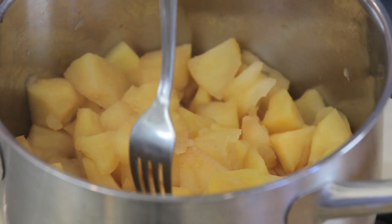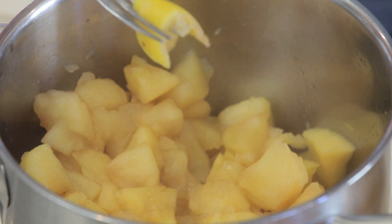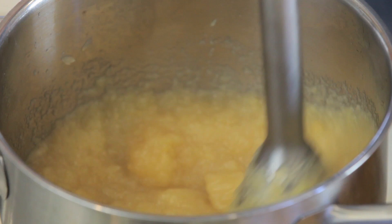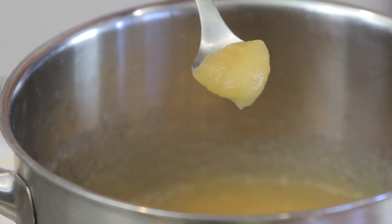Let's check our apples to see if they are cooked. See, they are ready. Now let's take a mixer and we are going to create a nice, smooth, and creamy puree with our apples. Because our applesauce — basically it's ready, it's done.